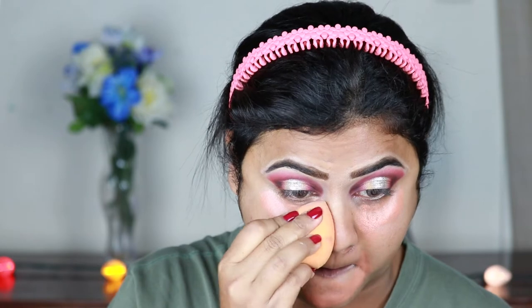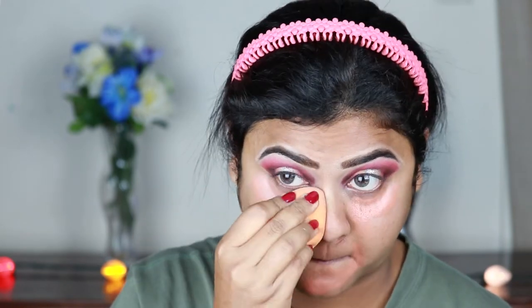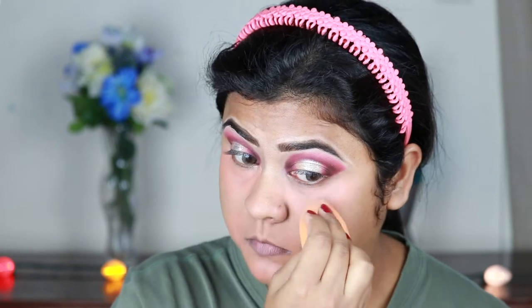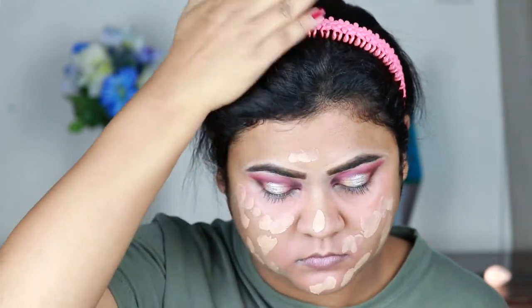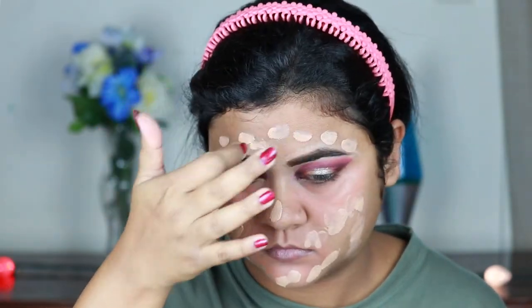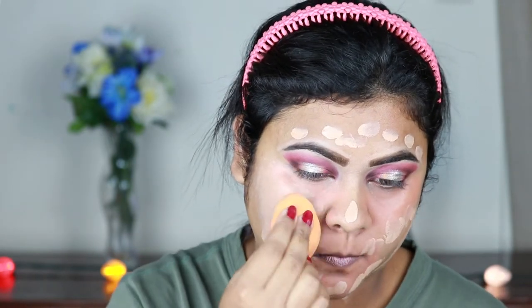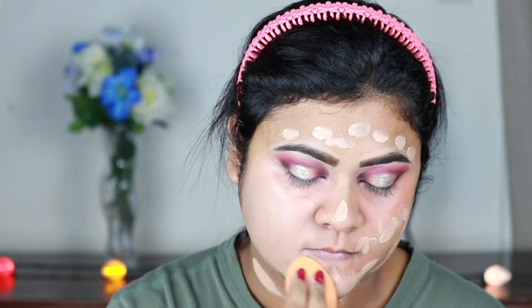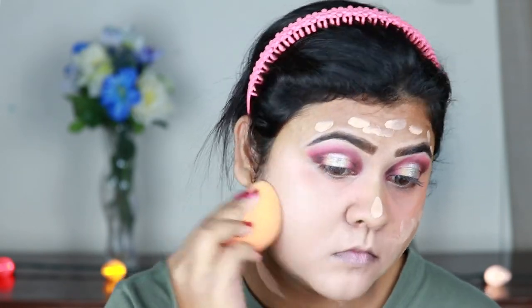Now I'm blending everything with the same damp beauty sponge. With these color correctors you do not have to set with a loose powder because they set pretty quickly. For my foundation I'm using this Maybelline Dream Satin foundation in the shade Pure Beige and I'm going to blend it with the same damp beauty sponge. All product names and shades will be mentioned in the description bar below, so please check that out.